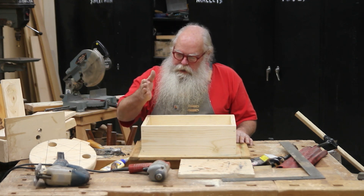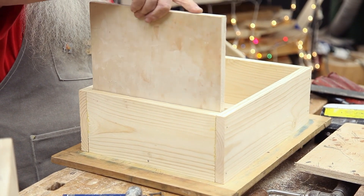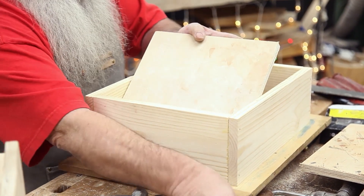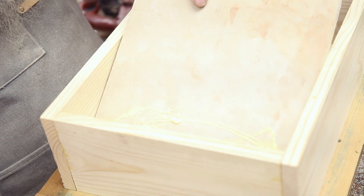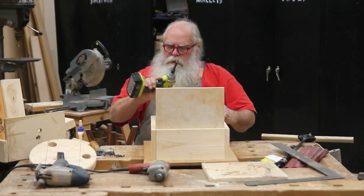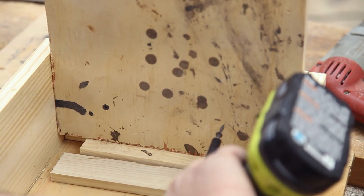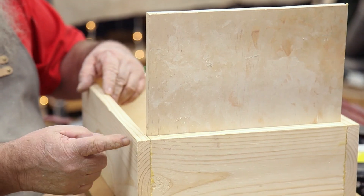We're going to be putting in the upright back part of the project here, and that will go simply in just like that. I pre-cut it to the right size, so I know it's going to fit with this particular size of stool. I'm going to put a little glue on here, then put two small one-inch screws — they're not going to stick through the other side — to hold this together. The back is nice and snug.